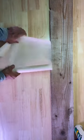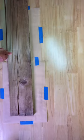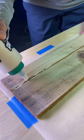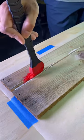First, lay down some parchment paper. Then grab some Titebond 3 wood glue — make sure it's waterproof for exterior application. The 8-ounce bottle is about $4. We're just going to fill the cracks. I found this silicone cooking brush from Dollar Tree that keeps my hands dry.